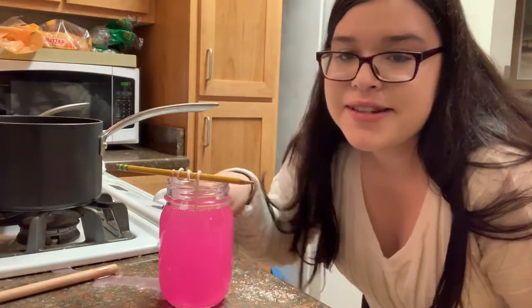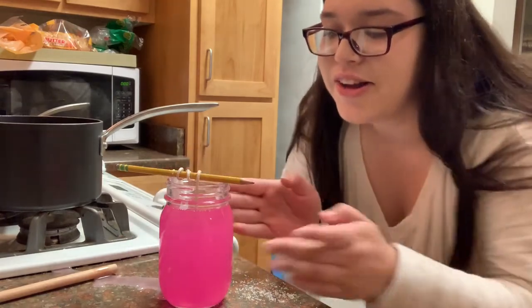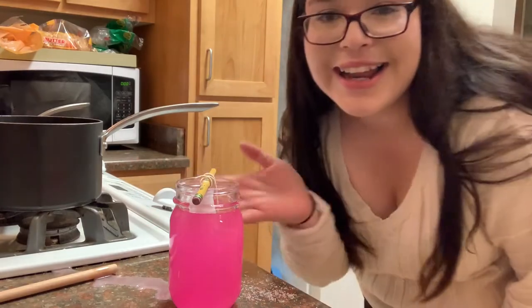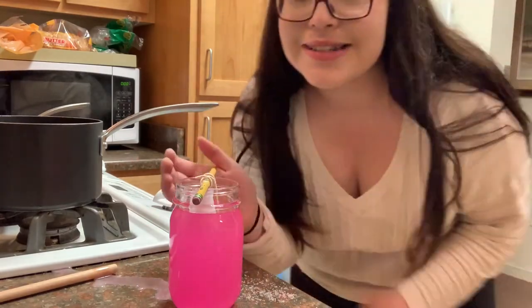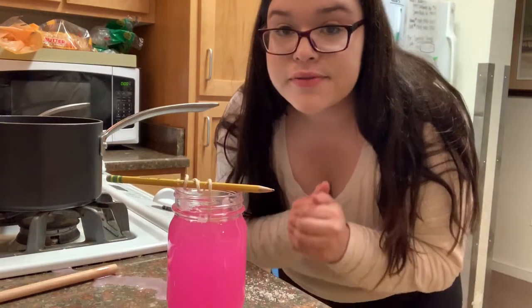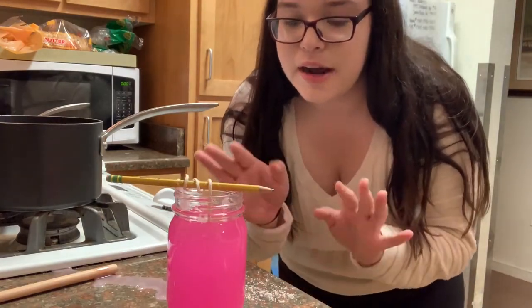I spilled it all over the counter — as you can see right here I got it on the side of the jar. I think I should have waited for it to cool down a little more, but that's okay, we're gonna try again. It kind of looks cute though, like a little tropical drink, and it smells really good even without being fully set yet.